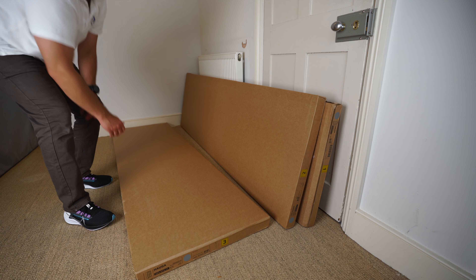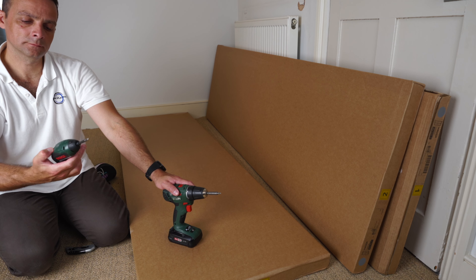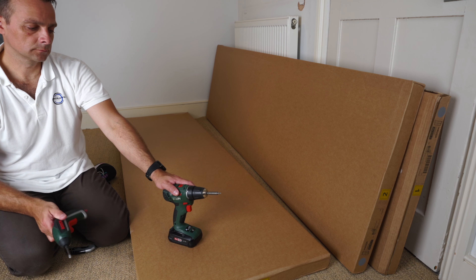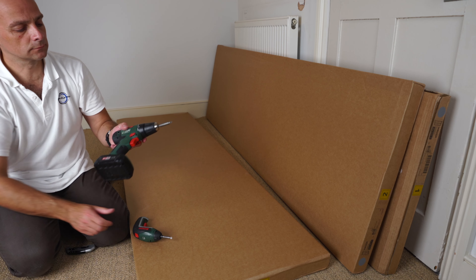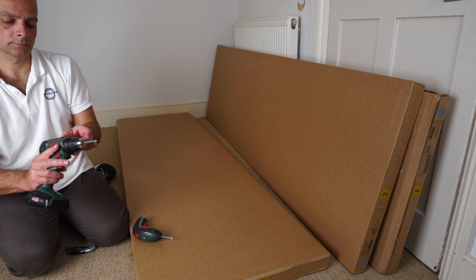You're getting three boxes with this wardrobe. Useful tools: a smaller electric screwdriver and a bigger one — a combination drill with adjustable torque. If you'd like to see what I'm using, you can find the links in the description.